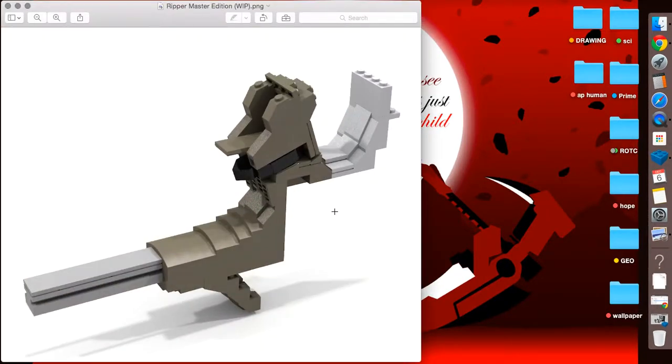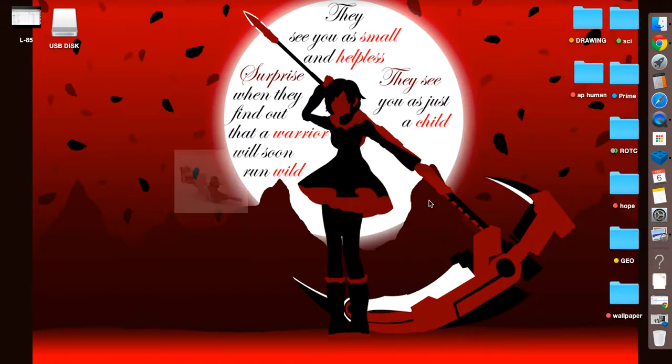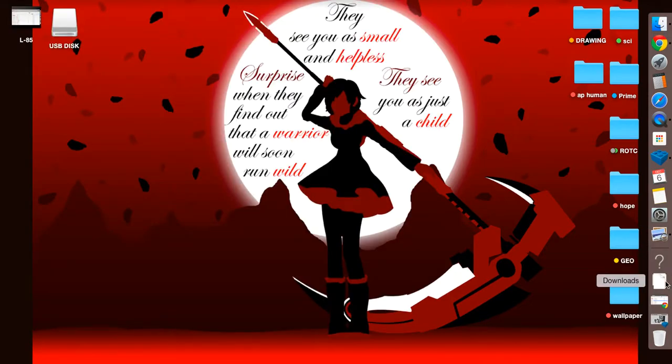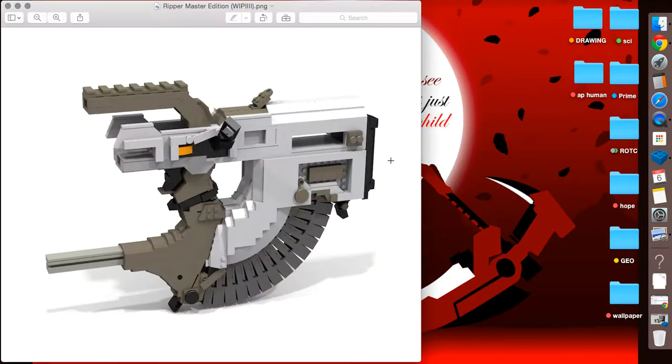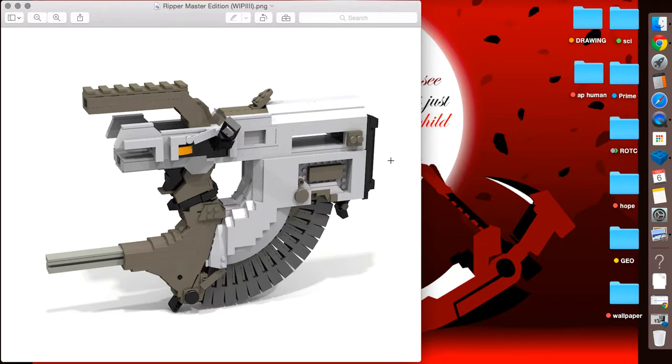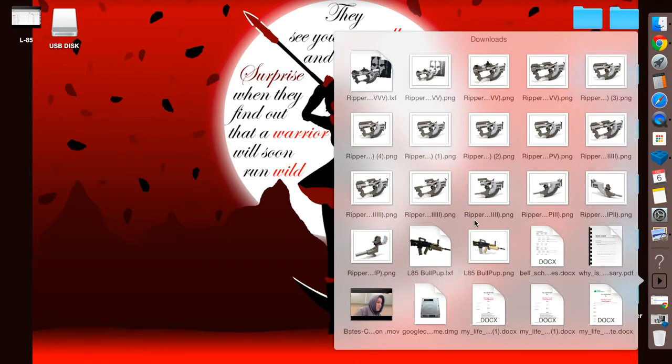So the first thing we're going to look at is this part of it — this is a few hours into it — and we're going to see an evolution of progress. Here's kind of a second image where I started working on the back section where the butt plate is and where it curves down into the magazine release and grip. Then I built the magazine and started lining up how everything was going to connect. If you don't know what gun this is, this is obviously the Ripper — the Master Edition Ripper. I've already built the Ripper before, and I saw YouTube comments claiming theirs was the best. I knew I could quash those claims, and this is by far probably the best on YouTube.